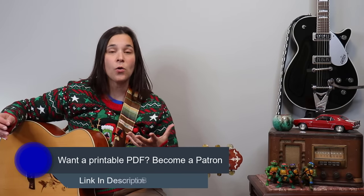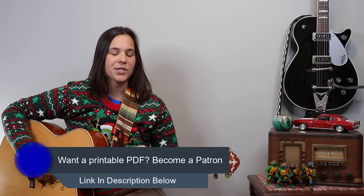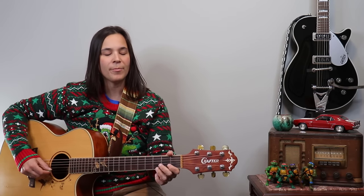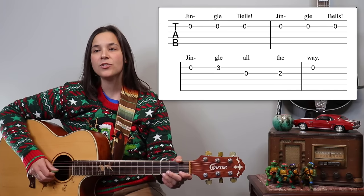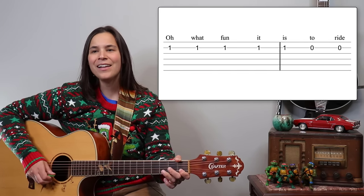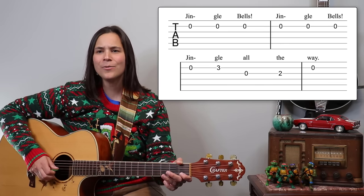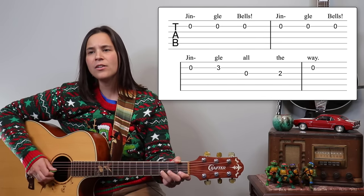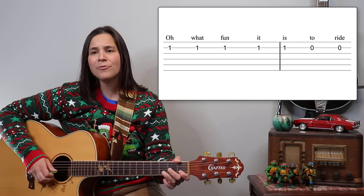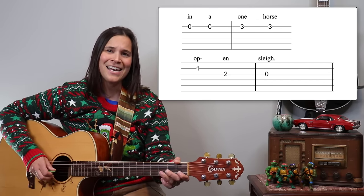This is the play-along section. Patreon supporters can print out the PDF, or you can use what you wrote down. The tab will be on screen — here we go: one, two, three, four — 'Jingle bells, jingle bells, jingle all the way, oh what fun it is to ride in a one horse open sleigh, hey! Jingle bells, jingle bells, jingle all the way, oh what fun it is to ride in a one horse open sleigh.'